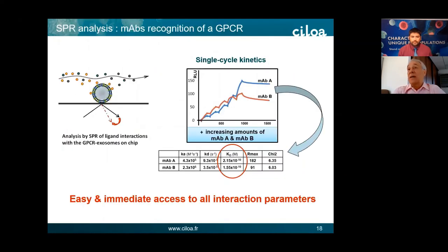Another kind of analysis is SPR. Thanks to the small size of the exosomes, you can put them on the sensor chip, and exosomes containing a GPCR at the surface can be probed with ligands, giving you all the interaction parameters — including KD and even the number of epitopes at the surface of the exosomes — in half a day. People working on these topics know that with cells, you would need three to six months to get the same information.